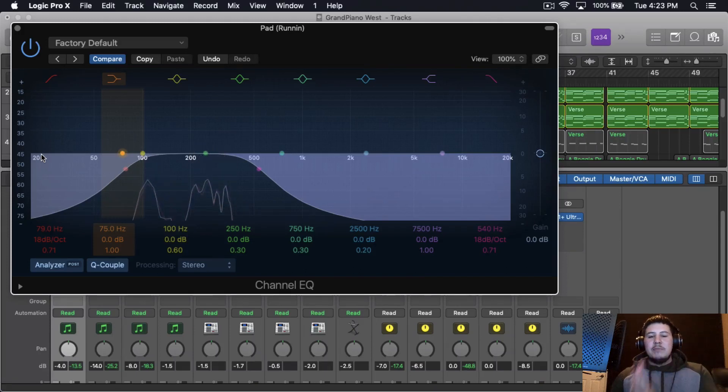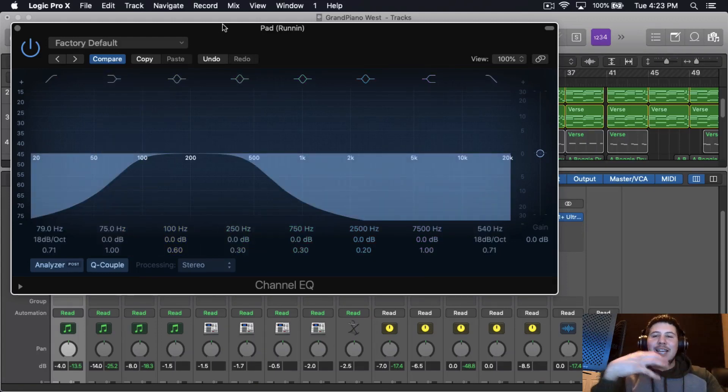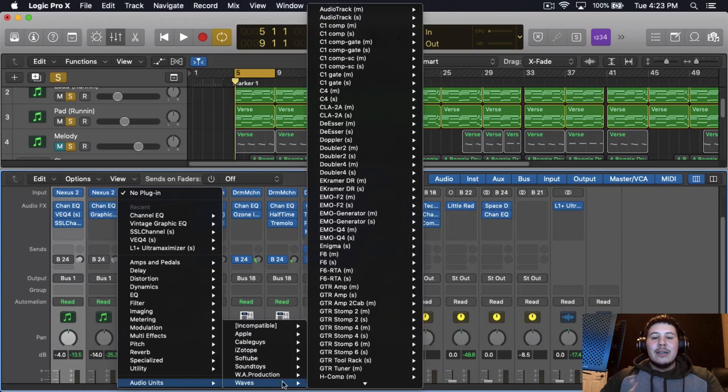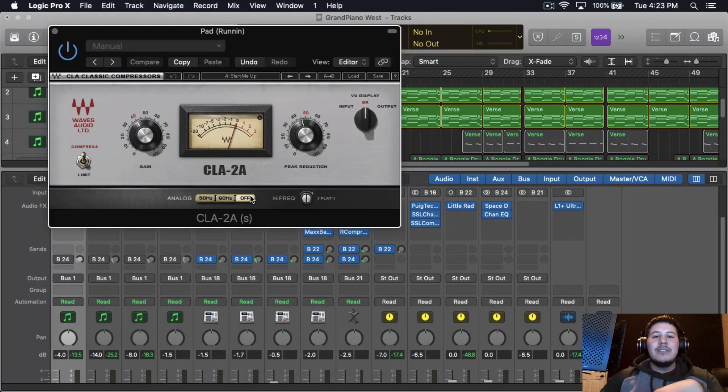This pad is sitting in the lower frequencies. Cutting out the low end from the lead and the piano makes room for this pad, but you've got to be careful not to make it too loud because it can clash with the 808 and the kicks. I ended up cutting around 80 Hz to 540 Hz. Then I'm going to add a CLA-2 compressor — I use this one because it gives the pad a nice fullness and thickness. When I added it, it did make it louder, which is what we're going for.